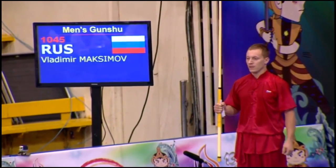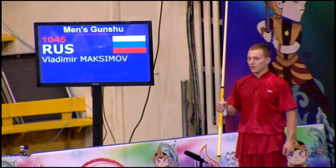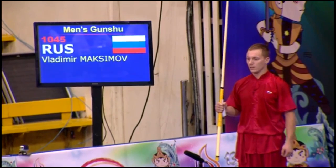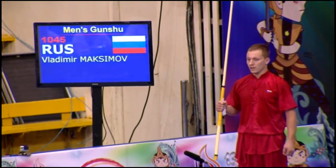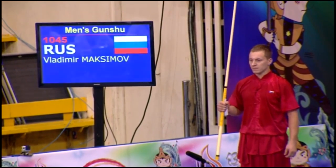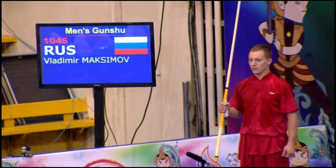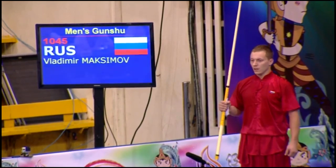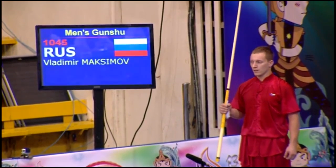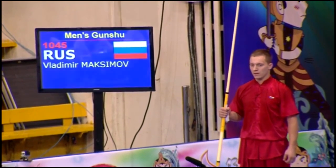A lot of athletes tend to have that where now with the optional routines, it's not one-sided where you have to only do a kick right side or left side or aerial one-sided. Now competitors have the option and choice to do it either side, whereas in the compulsory forms, typically they're done only on one side. And as the level on the international stage continues to grow, athletes are always looking for any additional edge to let them stand out a little bit more.